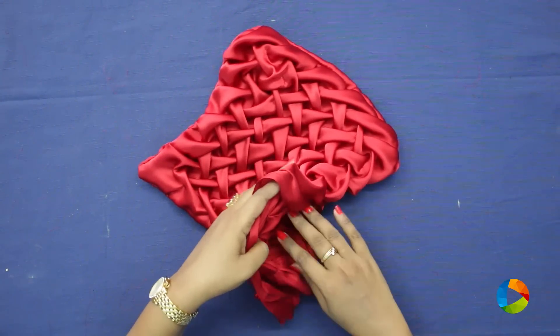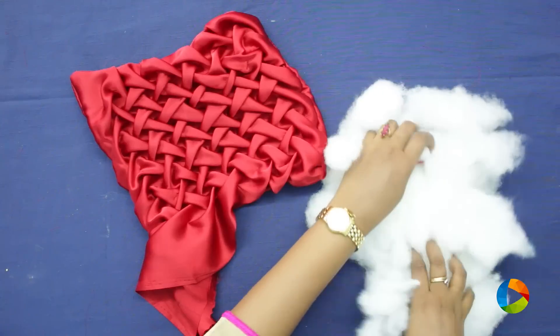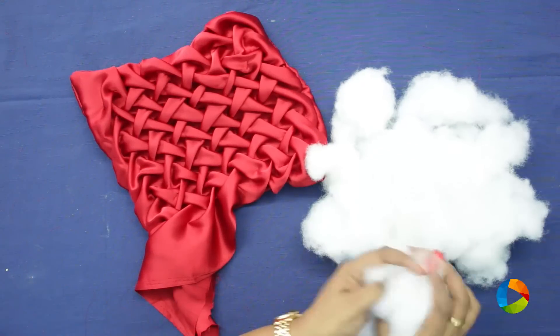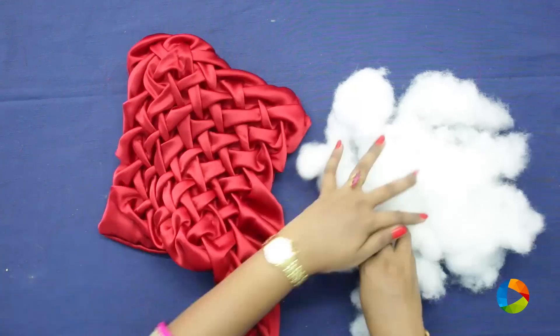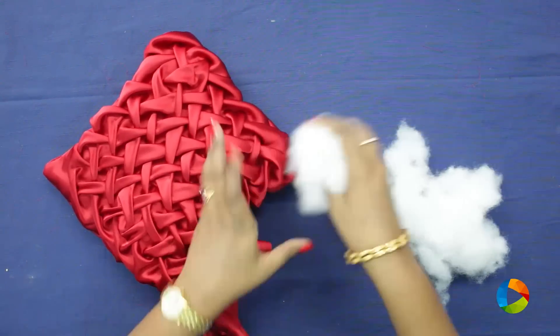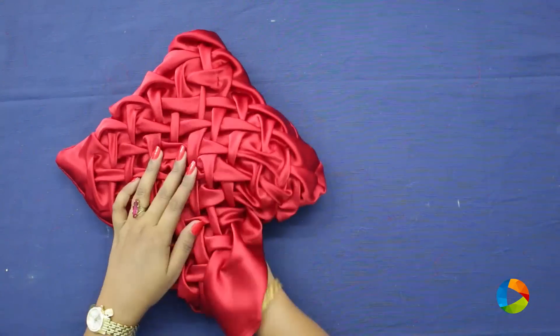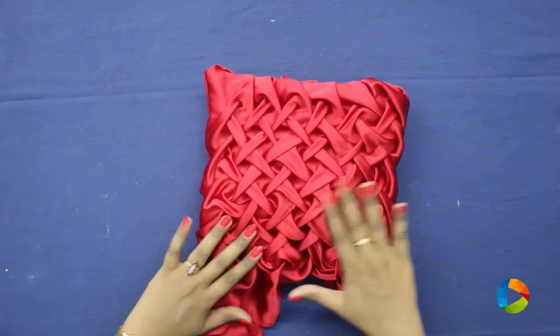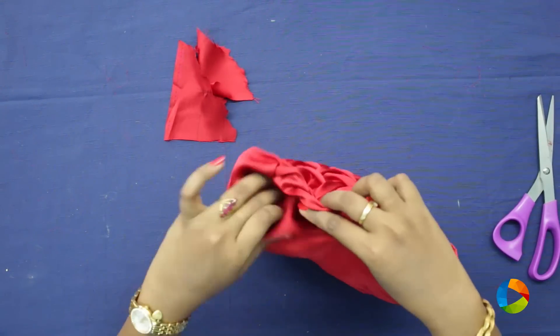Now you have to stuff synthetic cotton. Take some synthetic cotton and start stuffing in little by little. Do not ignore the corners. Once it is done completely, cut off the extras and put it inside.